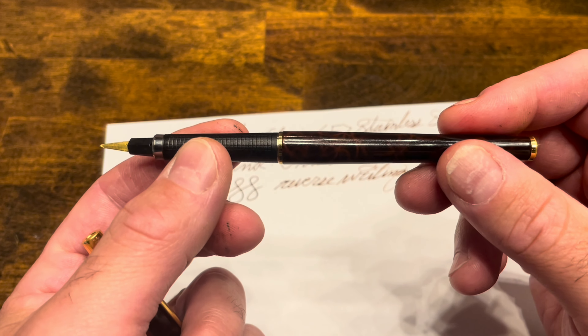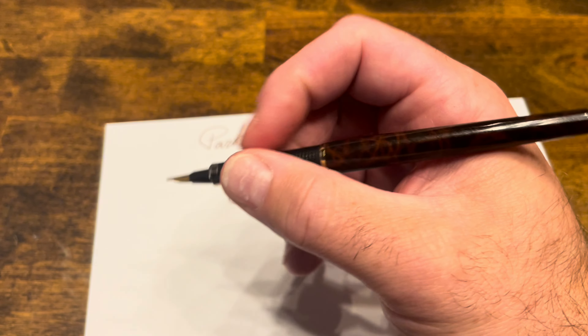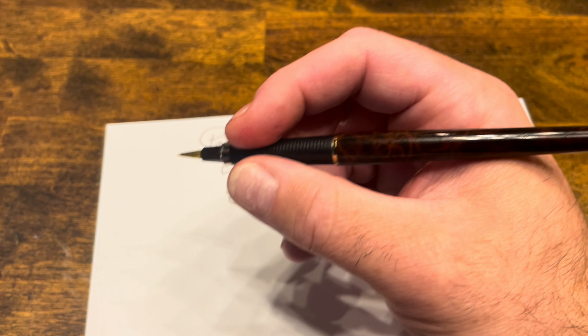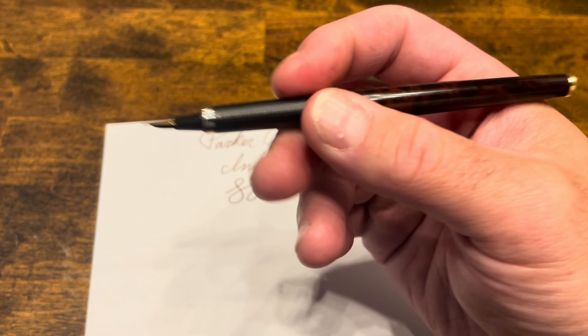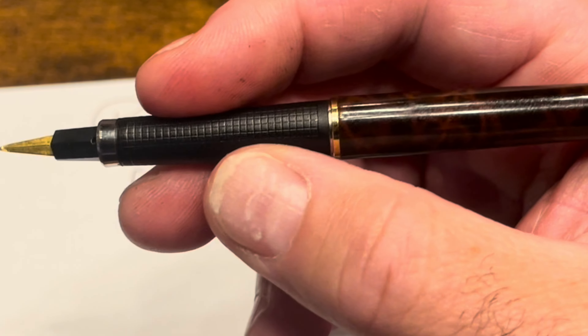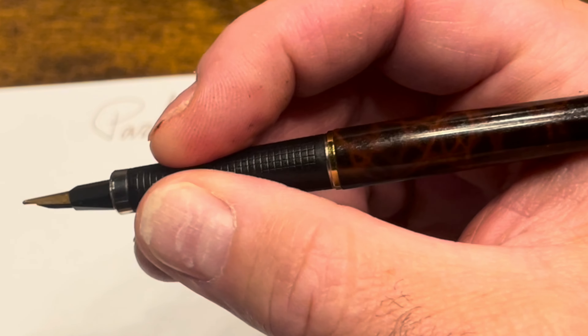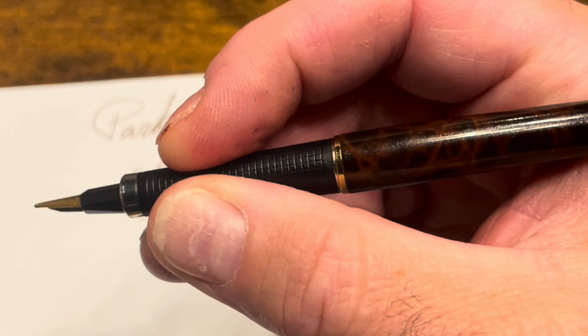I also really like the form factor of this pen. Some people don't like slim pens, but I find them to be quite comfortable in the hand, especially for longer writing sessions. This is probably one of the slimmest pens that I have, and this grip with the checkerboard style really gives you a nice, secure feeling in the hand.